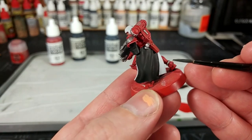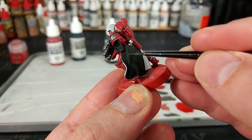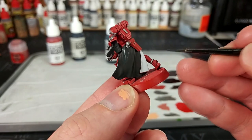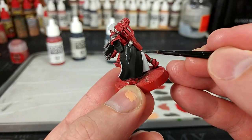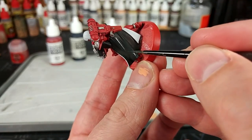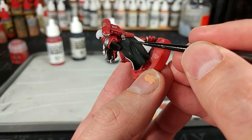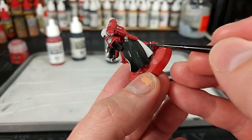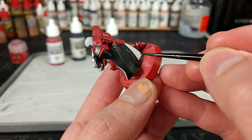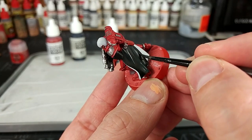Now I've got a Vallejo color — this is Black Gray. You could use Corvus Black if you wanted to. What I'm going to do is just pick out some of the areas which are going to be slightly raised on this cape. This dries much darker than it looks. All I'm doing is finding areas where I want to accentuate the shape of the folds. You don't have to do very much of this, because we are going to shade this and bring it all back down closer to black again, but just any areas where you want a little bit more variation in color — add some Black Gray.